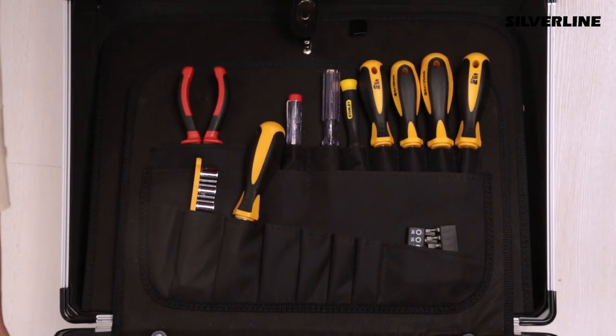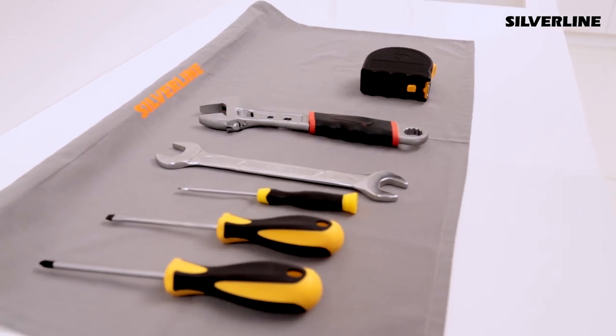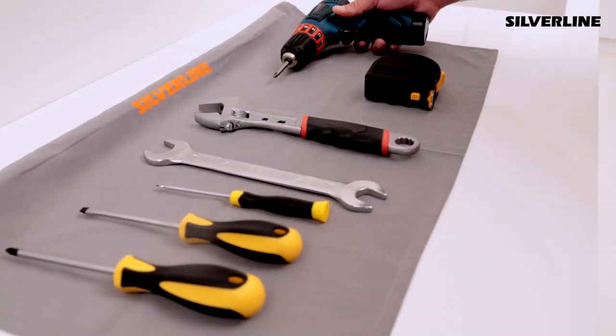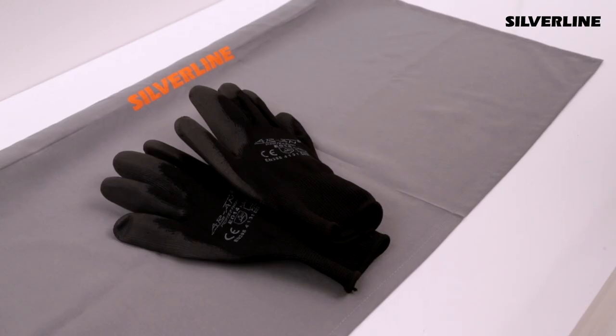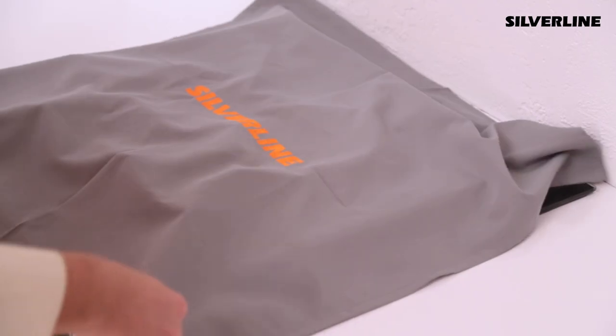The equipment used during installation should be put on a protective cloth to avoid any harm to the kitchen and furniture. Safety glasses and gloves should be used during drilling, cutting and other processes. If there is a hob under the device, cover it with a protective cloth.